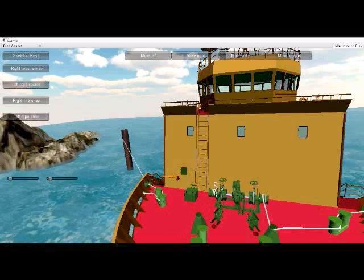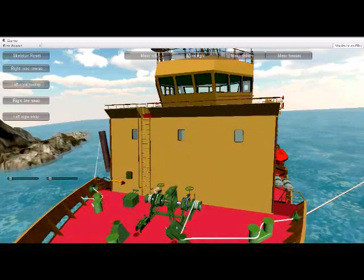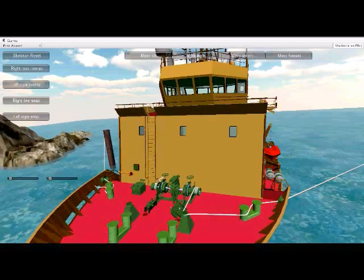Now look at the right side of the parting line. It moves straight back, further aft of the capstan. Anyone standing forward or aft of the capstan could be injured.